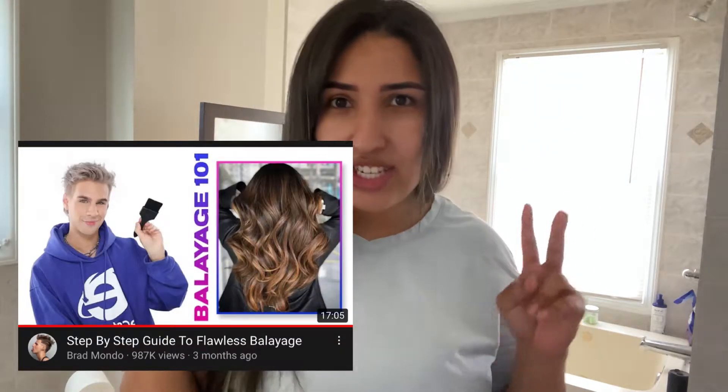I watched the video he did teaching the balayage and I'm a little nervous. I watched this video two times already and this is gonna be our third time. Let's do it — I opened up his video here.